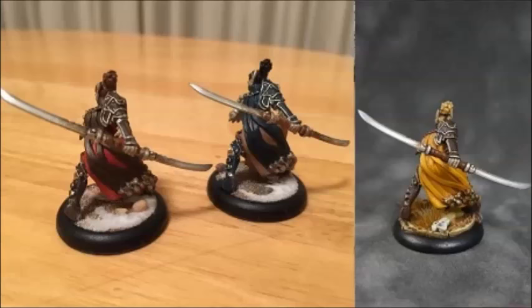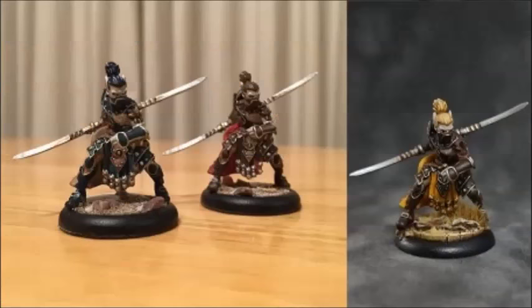And here are the finished models. I'd like to thank Randy again for collaborating with me, and you can expect another one of these videos at about the 2,000 subscriber mark. Until then, I hope you enjoyed. If you did, please like and subscribe. I'll see you later.